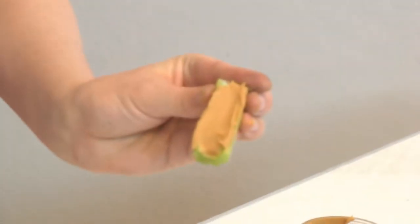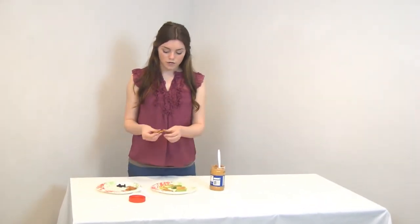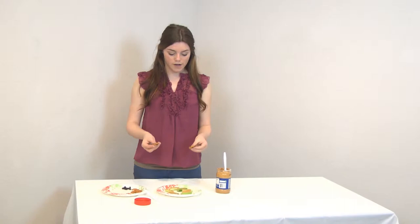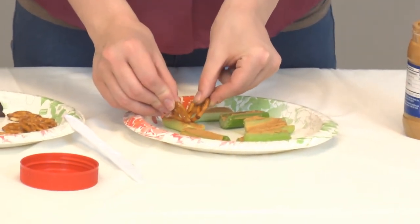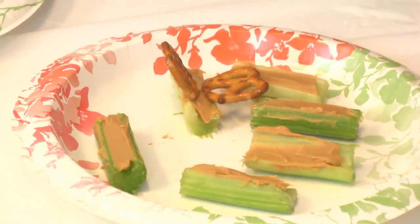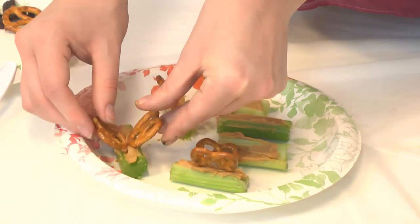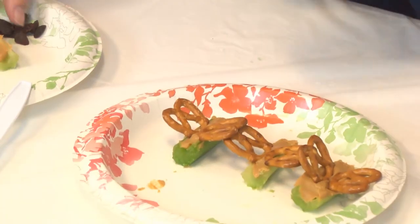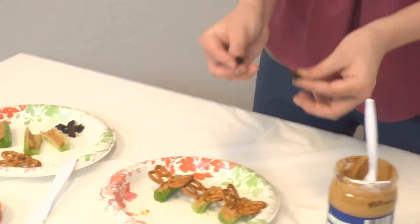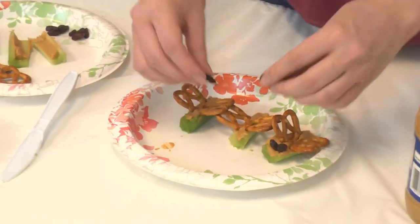So it should look like that. When you're done filling the celery stalk with peanut butter, you're going to take two pretzels for each of your butterflies, and you're going to stick them in the middle and into the peanut butter. Sometimes they're a little wobbly and have a hard time standing up. Then you're going to take two raisins for each celery stalk, and just stick them into the peanut butter to make the antennae.